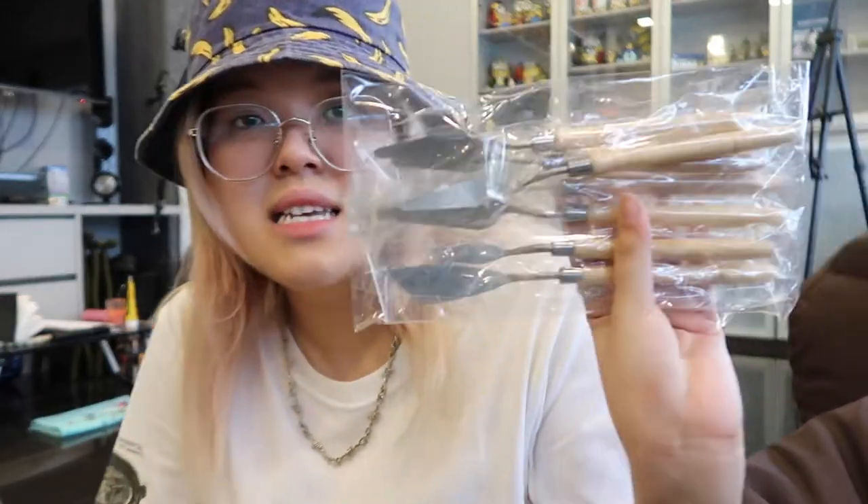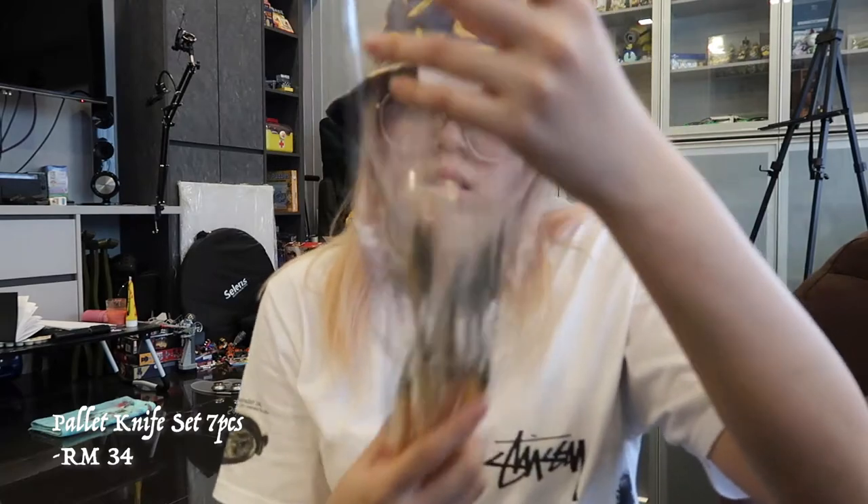The gesso is for you to prime your canvas — where you want to paint, you have to put one layer of this first, so I got a big one. Then I got this set of palette knives — there are seven of them, because I didn't know what to get so I just got a set. All of them are different sizes.